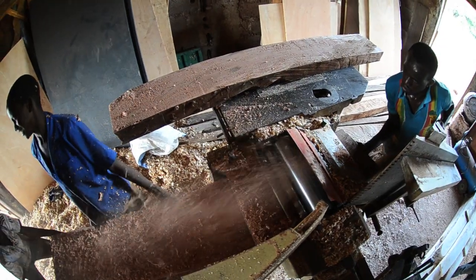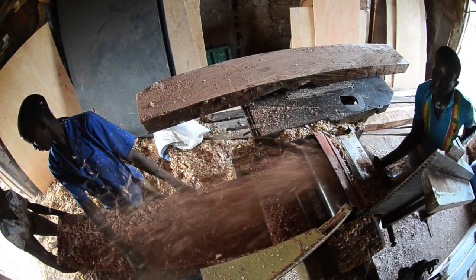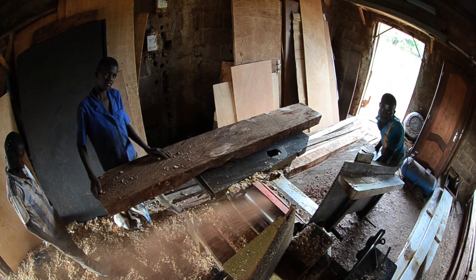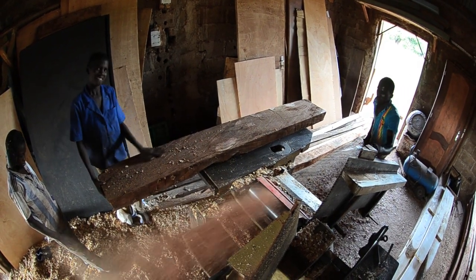I gave them my cut list when I ordered the wood and they just had no idea what to do with it. I got a bunch of pieces that were usable, so I'm using them.